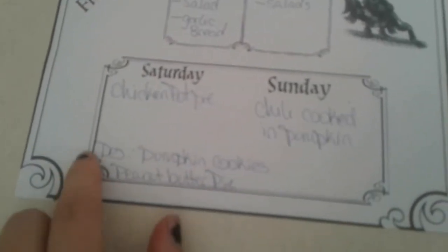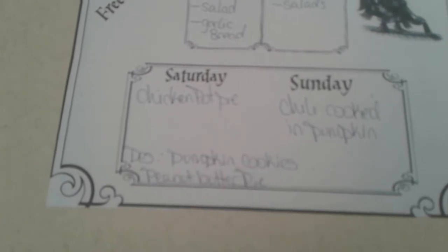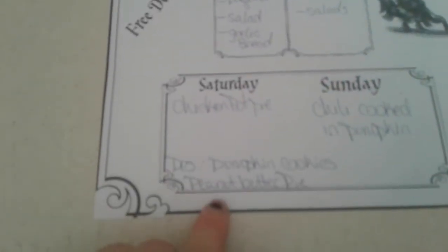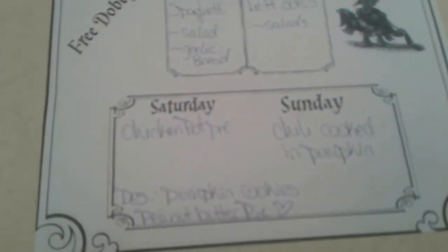For desserts I'm going to be making some pumpkin cookies, and those will go for desserts through the week. Also peanut butter pie — hubby doesn't know about this, but that is his favorite, so I'll be making that too.